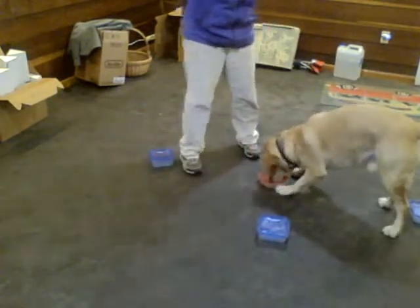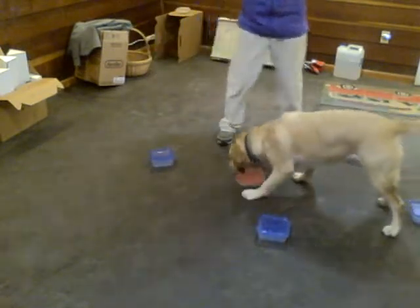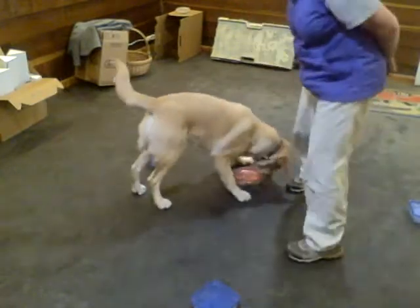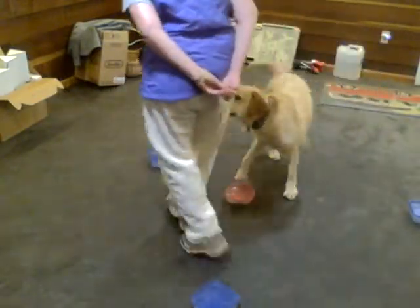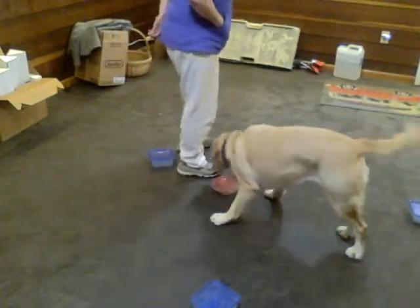Good boy. Good boy. Good job. Beautiful. So I can already move all the way around and he's staying there. Good boy. So then I'm going to start walking away just a little bit.